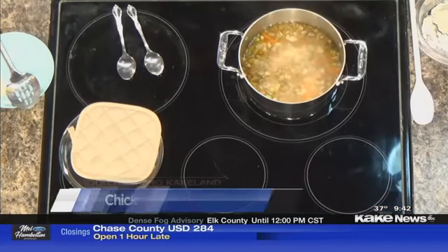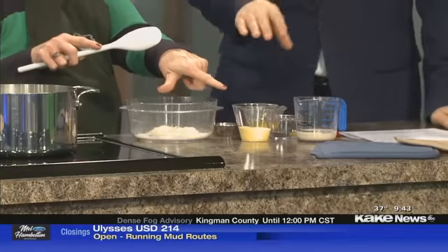Now it's time to make the dumplings. We have one third cup of our soy flour blend. If you need that recipe, it's on our website, but in your flour canister, put seven cups of all-purpose flour to one cup of soy flour — that's your blend. Mix that together and you can use that for all your baking. Just put it in a big canister. So now we can add our cornmeal.